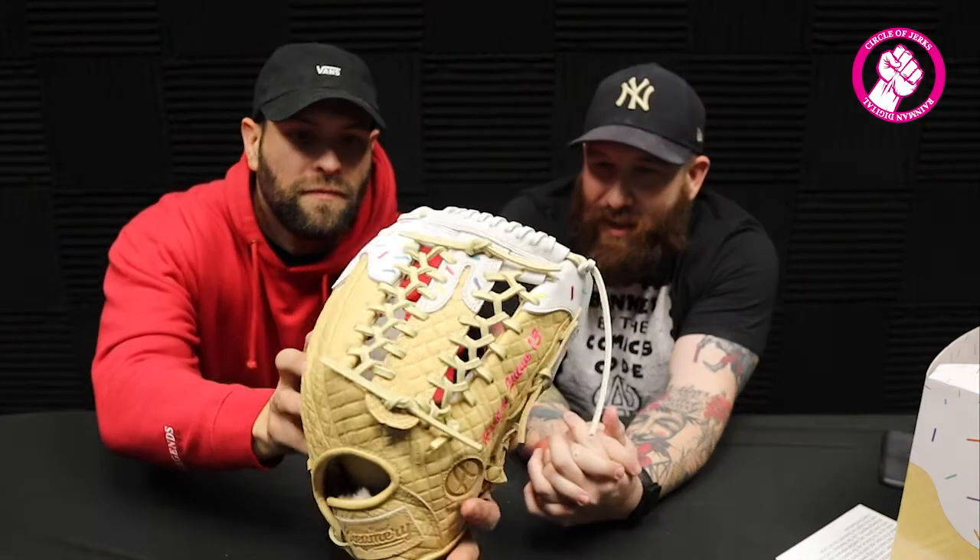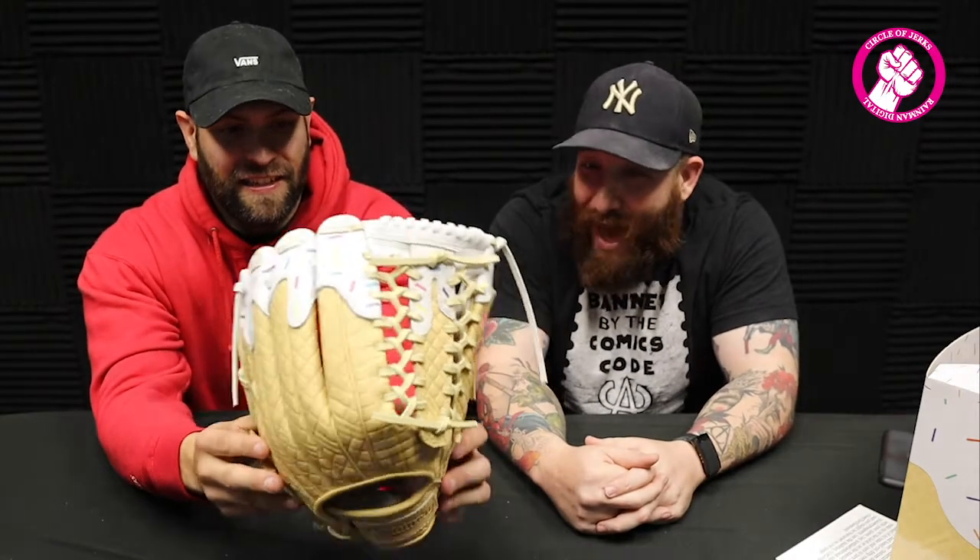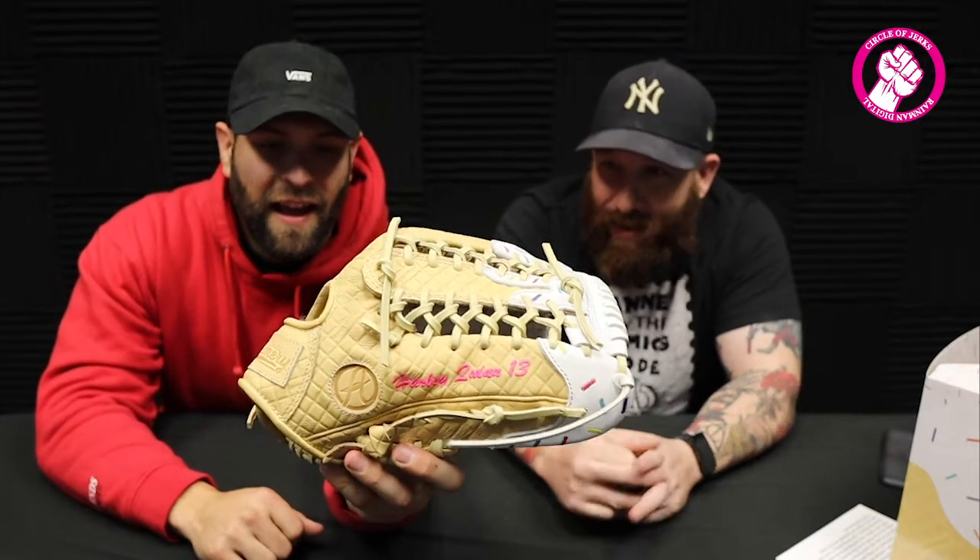The glove is stiff as hell, it needs to be worked in. I'm not even going to put my hand in there — I don't put my hand in other man's gloves, because then it's technically yours. There were only a certain amount of boxes available and I was one of the first people to get them. I'm kind of a sweet tooth type of guy so this fits who I am. This is the first glove I've gotten since my daughter was born. My other glove had her name on the side and I got this one custom embroidered with Harley Quinn and my number on it.